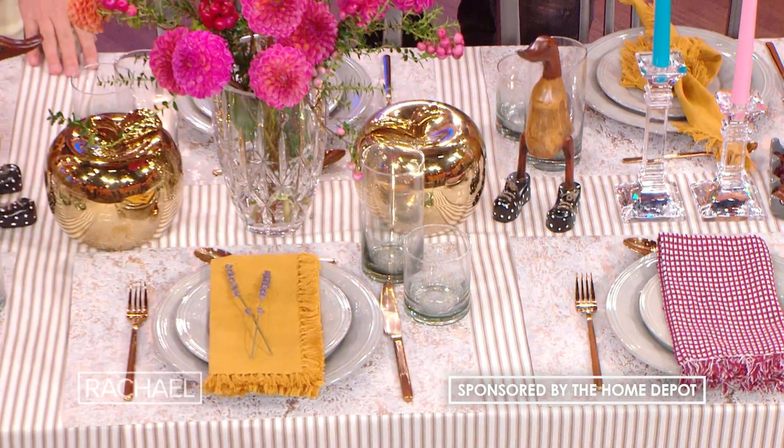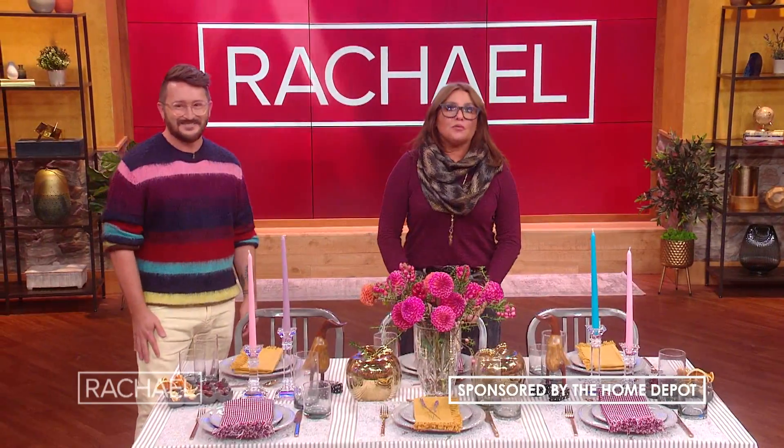I'm gonna give you lots of tips to style your table today. The holidays are, of course, right around the corner and everybody's getting ready. For most of us, it's the first time we've been entertaining, whether we're doing that in small groups or big groups, probably small, because we're just kind of rolling back into it. But we're all looking forward to it. So today we're working with our friends at the Home Depot and the most amazing event planner and designer like ever, Jove Meyer.